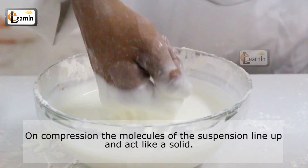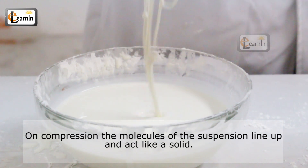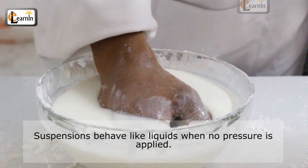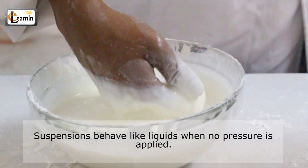When you squeeze a cornstarch suspension it really feels like a solid because its molecules line up. But it looks like a liquid and acts like a liquid when no one is pressing on it, because the molecules relax.